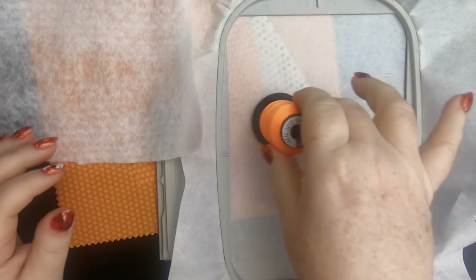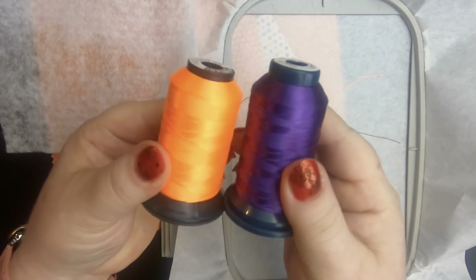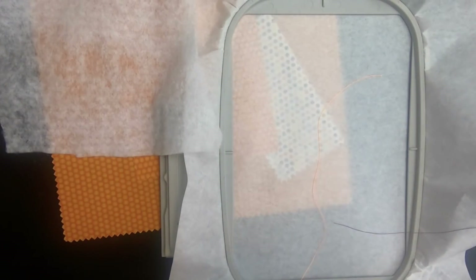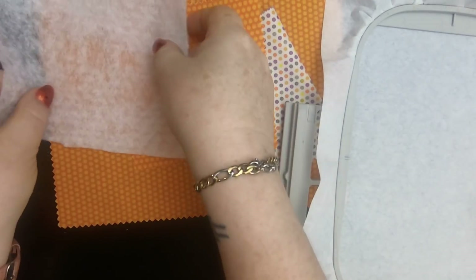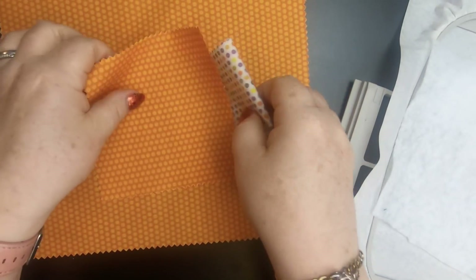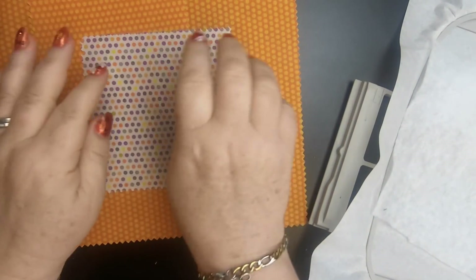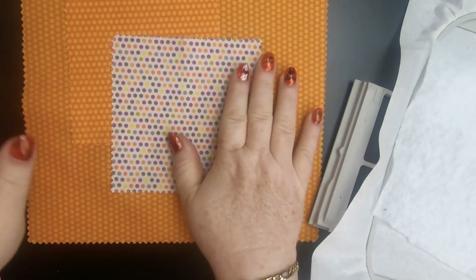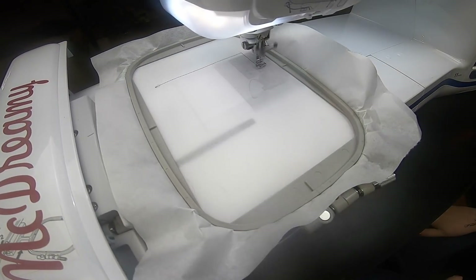Hey everybody and welcome back to my Dream Machine and welcome back to Emberd in another video. We digitized this mug rug and now we're going to stitch it out. I have my bright colors of thread, a little bit of tear away, my favorite fabric, and a little bit of batting too. Now I'm going to try, as I always do, to live on the embroidery edge and use little charm squares and a layer cake piece for it.